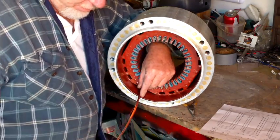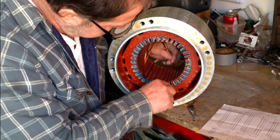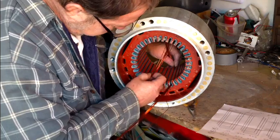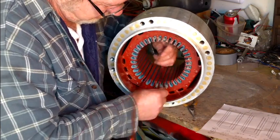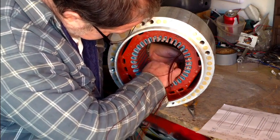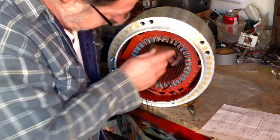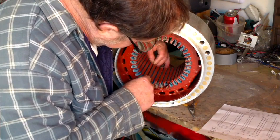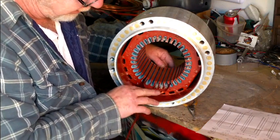We can just feed it off of here. Feed it right through. Go to slot seven. Come back around to slot one. Kind of just get your coils where you want them and stick it out here.